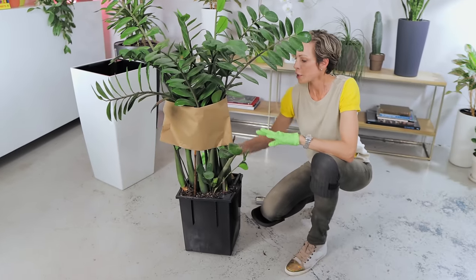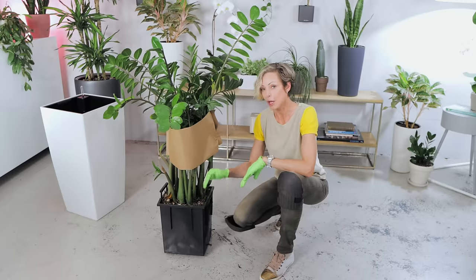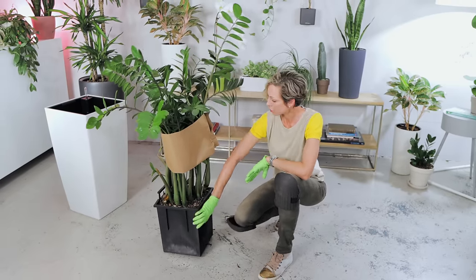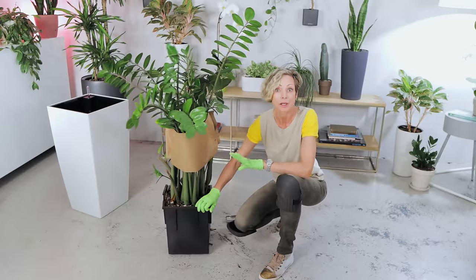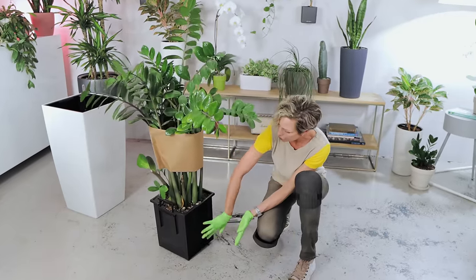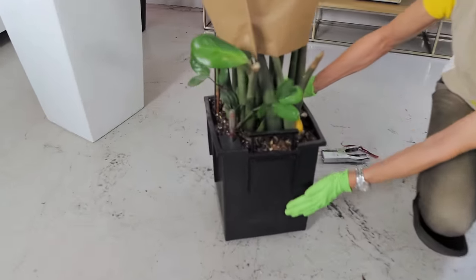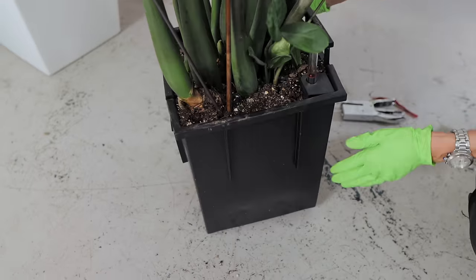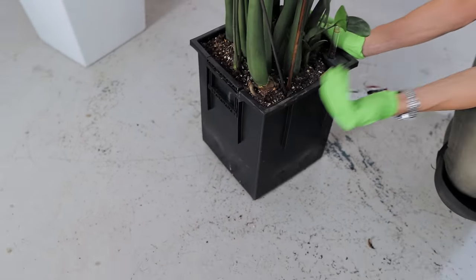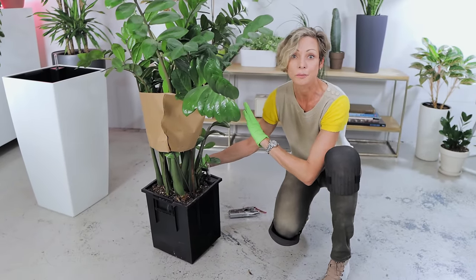I honestly made a couple of attempts before shooting this video to see if I could remove the plant from this pot without having to cut it, because I was hoping we could save the pot and maybe put another plant in it. Unfortunately, there is no way I can do it. The roots are so bound — you can see how deformed everything is — and no matter how strong I am, no matter how much I go to the gym, this is a task I cannot do. So I will have to cut the pot and free the plant, then put it in a better, bigger home.